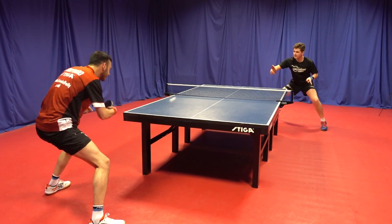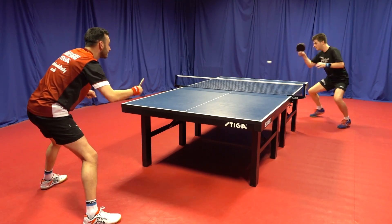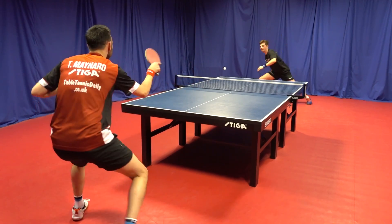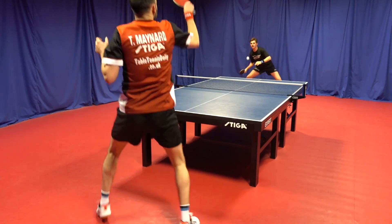With the lower price point, I wasn't expecting too much with the Vega X. However, after just a few shots, I really was like, wow — I'm getting decent spin and speed here. It surprised me. I thought when I was going to topspin, I was going to feel more of a dull feeling. But with the Vega X, no — it really did surprise me. It came off quickly with a good amount of spin.